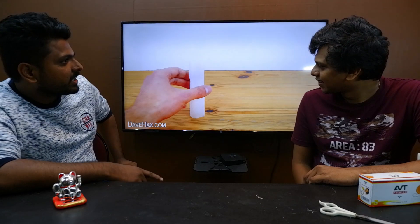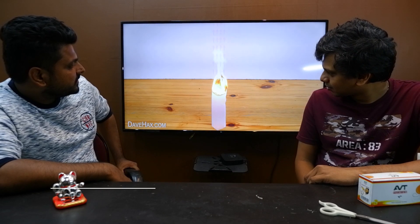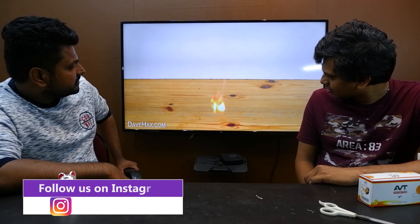Stand it up. That is all there is to it. Then use a long reach lighter to light the top. As the teabag burns, it creates a hot air current flowing upwards, and when it gets to the bottom the convection current provides enough force to lift the ash and make it take off.